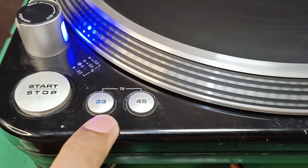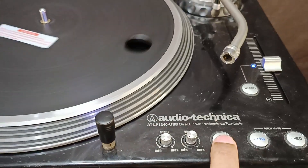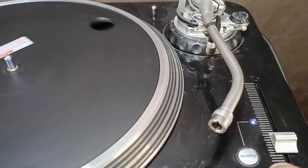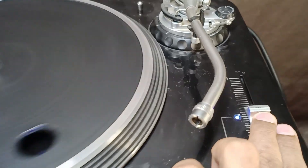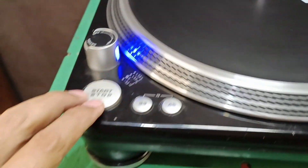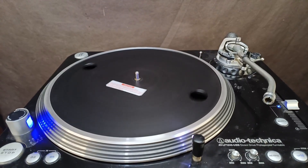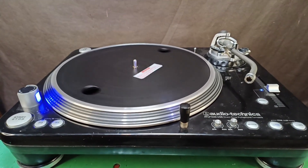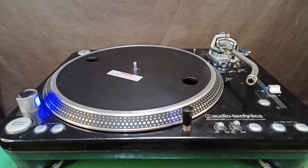Testing at 33 RPM — reverse. Quartz lock on. Start and stop, start and stop, start and stop. That's all for how to troubleshoot and repair a turntable accidentally plugged into 220 volts. I hope this video helps — please subscribe to my YouTube channel. Thanks for watching!